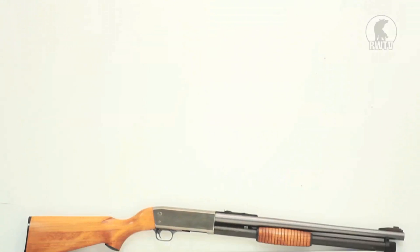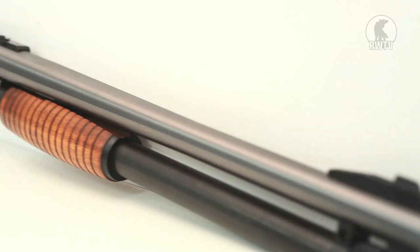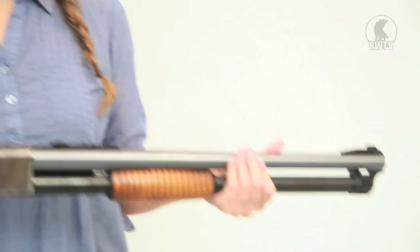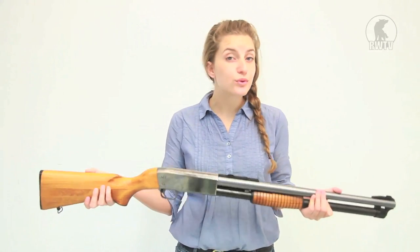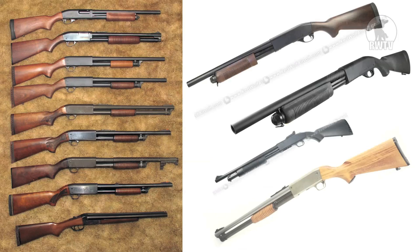The Ithaca M37 was based on the Model 37 repeater and it emphasized simplicity in design and in its functioning. The Ithaca M37 ride slug is an exact replica of the one used by the US in World War II, Korean and Vietnam wars. It is still in production today and has the fewest parts of any pump action shotgun.